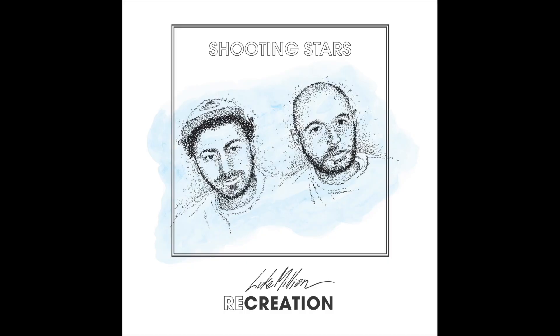Hey guys, Luke Millian here and today I'm going to be taking you through my recreation of Shooting Stars. Shooting Stars is a staple of Australian dance music. The Bag Raiders are celebrating their 10-year anniversary of their debut album this year and this track is still a banger — absolutely love it. For my recreation, I've dropped the tempo about 20 beats and taken it on a synth journey.